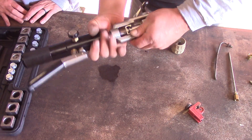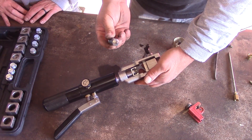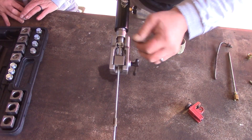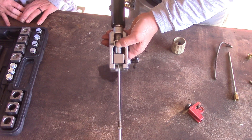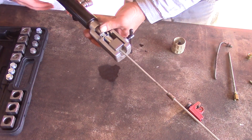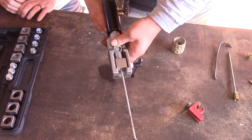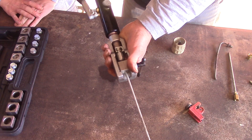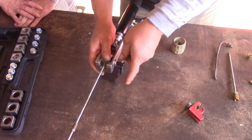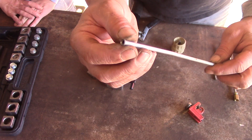Now we thread our cylinder back and take out this die. Then we get the cone — that creates our double flare. We put the cone in, thread it back up to the tubing again, make sure it centers in the hole, close our valve, and squeeze again. It's getting harder — okay, then we're done. Open our valve, thread our cylinder back again, take our die out, unclamp the tubing, and there we have a beautiful double flare.